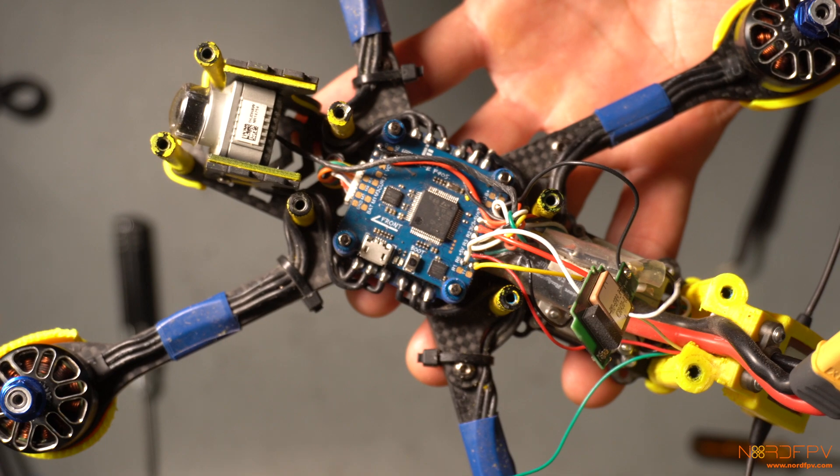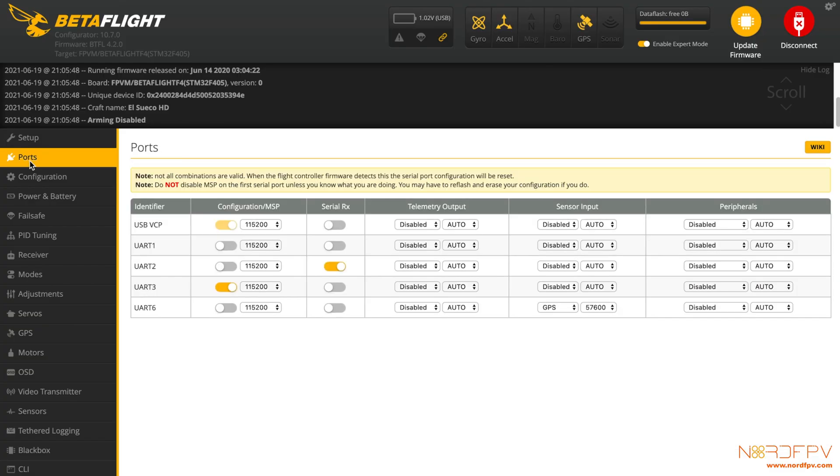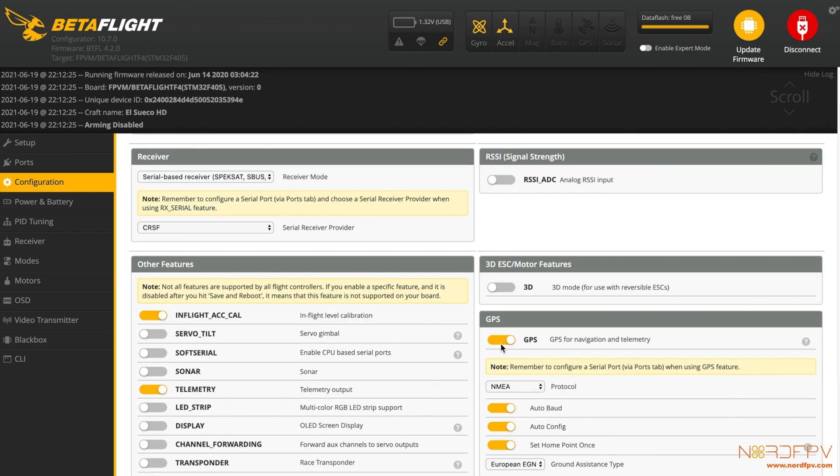Now let's go to Betaflight and try it out. We're going to check that the ports and the configuration are right. My GPS was connected on UART 6, so I select the GPS on the sensor input and now I see that the GPS icon is active. The second thing to check is that the GPS configuration is actually active — select the right protocol, which is NMEA — and make sure to have everything else on. Don't forget to save.